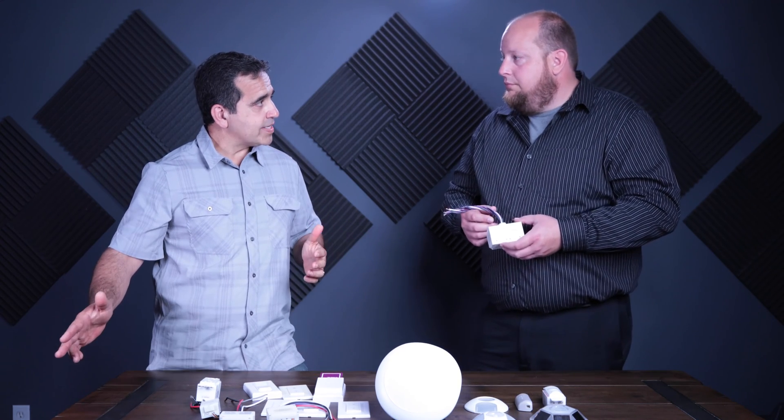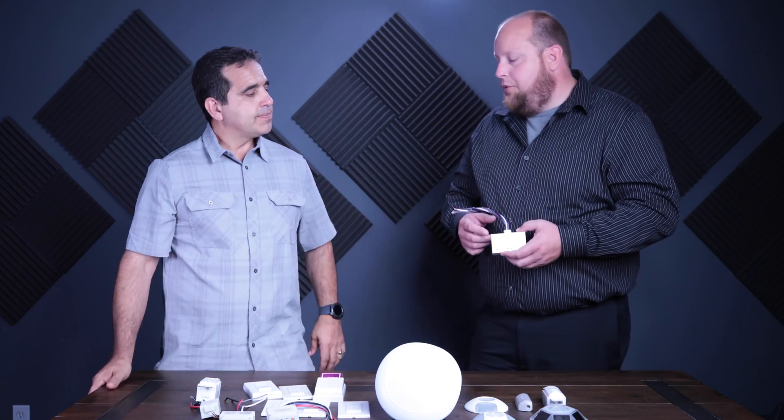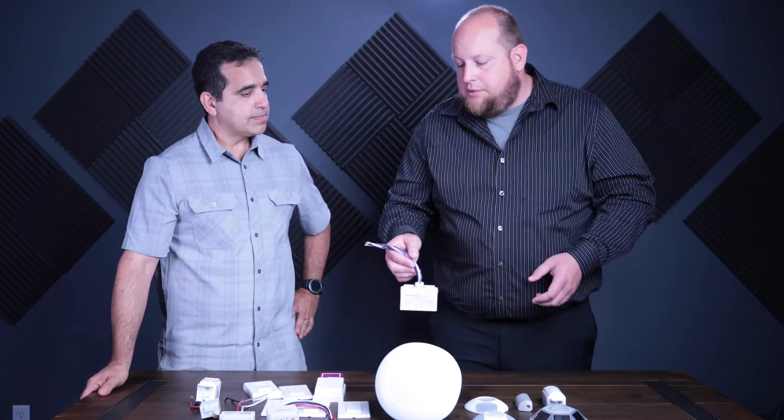So the whole space will come on with the one switch? Absolutely. But the three zones will dim separately through the daylight sensor, on their own? Correct. Absolutely.